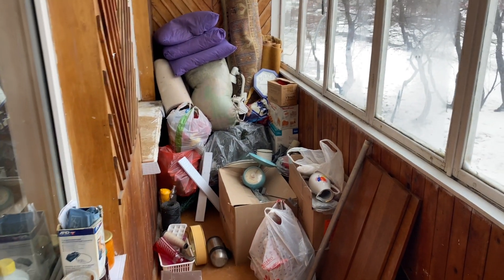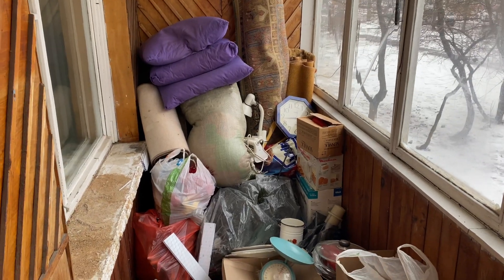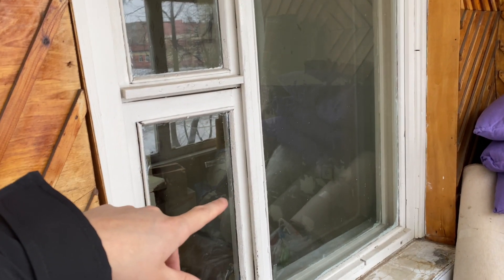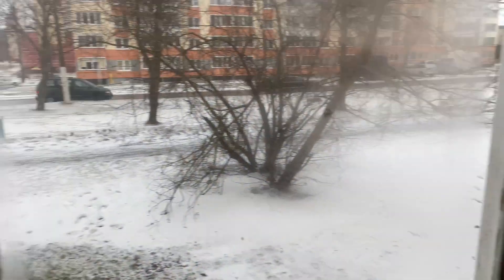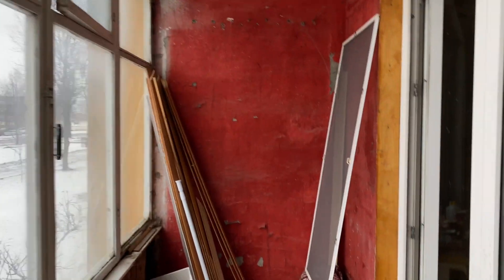On the balcony we have put useful things for our life. We threw away lots of useless things from this apartment. As I mentioned, we will also change this window for a new one. We decided to do repairs on the balcony as well.